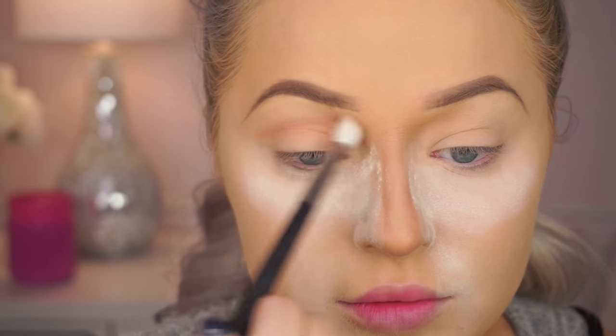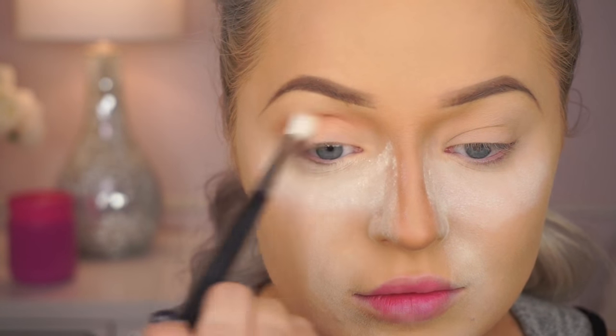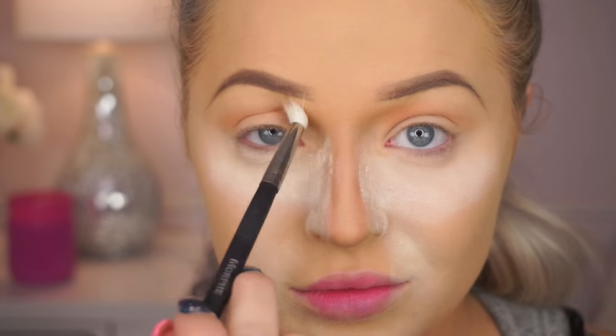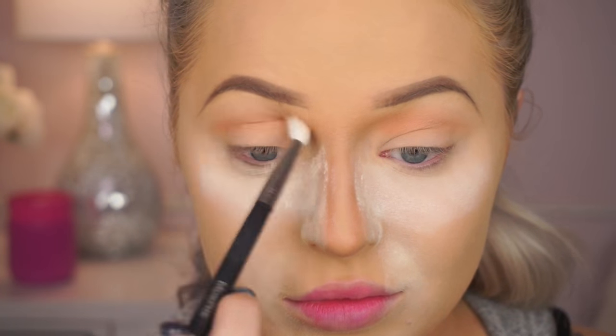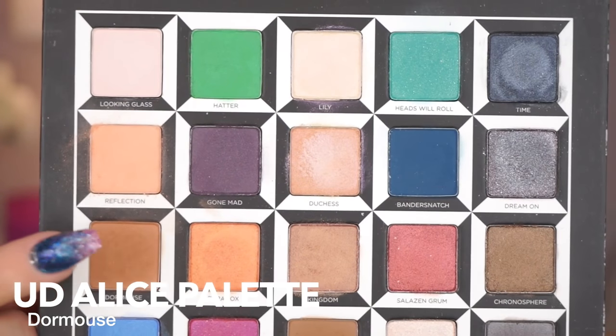So any color would work, but I'm just going to buff this through my crease. I'm going to kind of bring it in the inner part of the socket of my eye. Usually I would go down more in the crease, but now I'm going to really focus it on that inner corner where my nose starts.